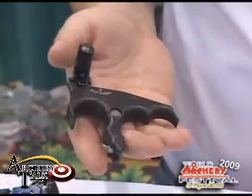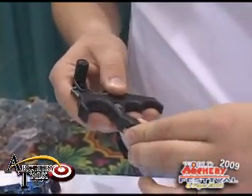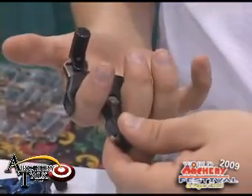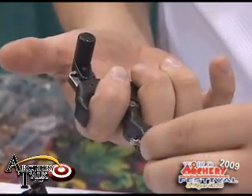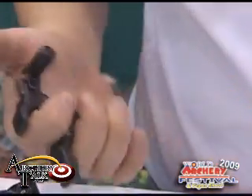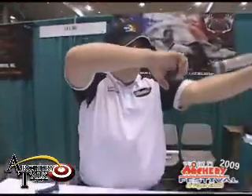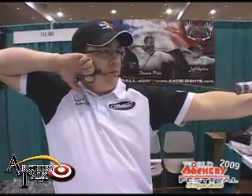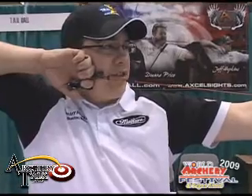What we have is a release that actually moves freely, with the point of pivot between your index fingers. What that allows is basically no movement in your string loop at full draw. I'll demonstrate how that works. Notice no movement — keeps everything in a straight line.